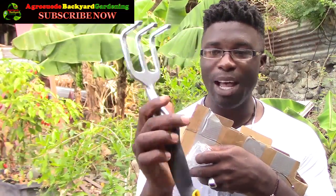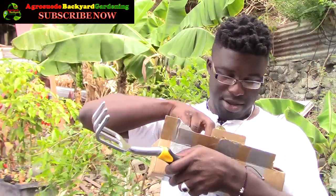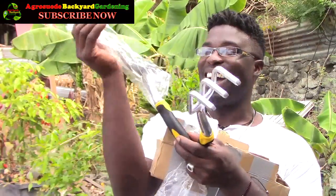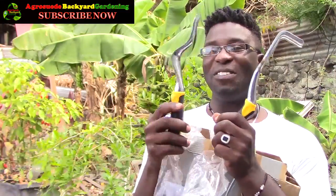Oh my gosh, wow — this is some high quality stuff! That is absolutely amazing. There's no name on the actual product. Some of these tools I've never seen before. What is that?